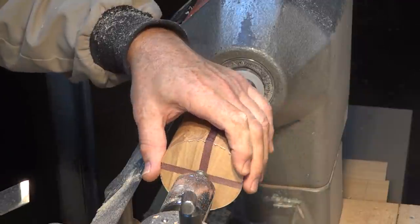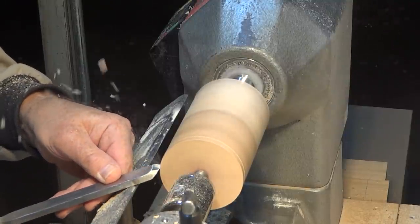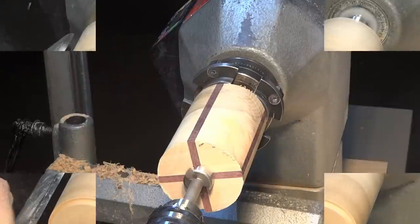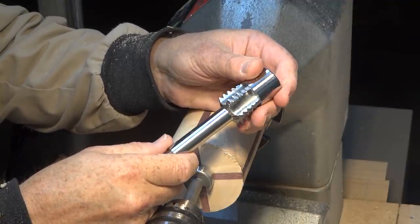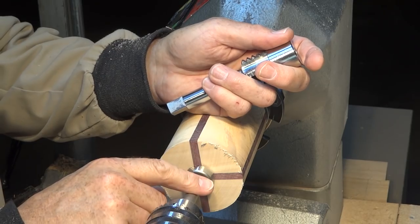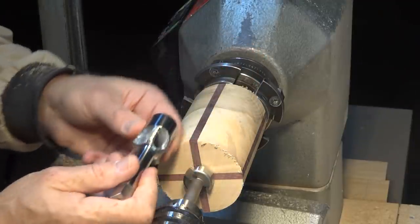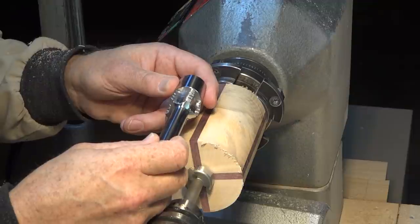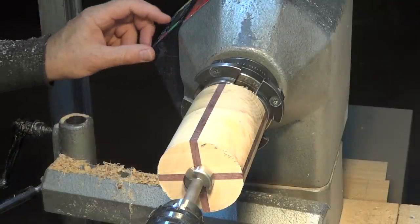Now I want to put a tenon on this end so I can reverse it into a four jaw chuck. This is the tap I'm going to be using to create the female threads — it's one and one quarter inch. The Forstner bit I'm using to drill the hole to accommodate this is one eighth of an inch less, or one and one eighth of an inch. I'm going to drill this in now turning it at 250 RPM — don't want to overheat the bit.